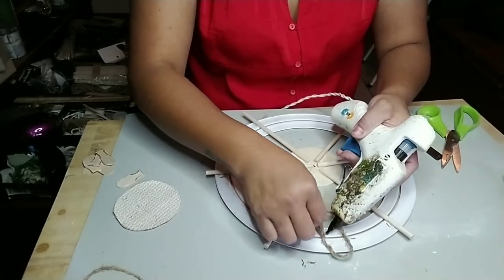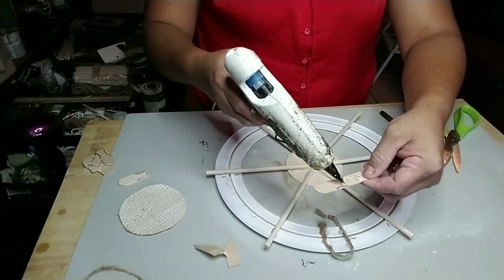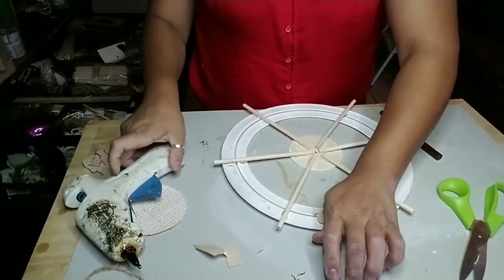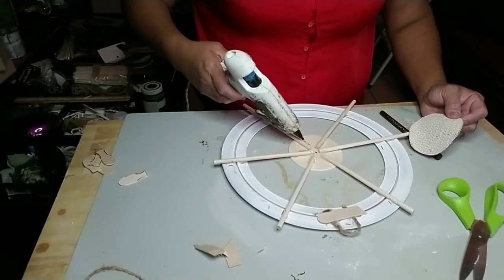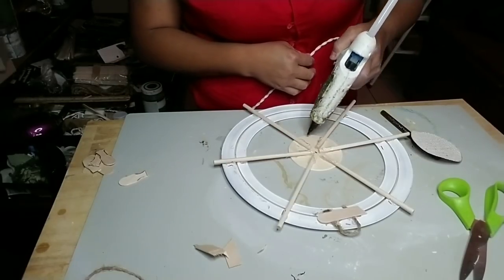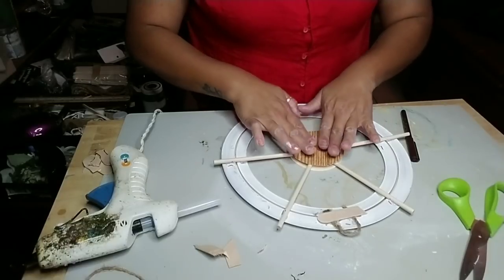With the jute twine I made a hook, since I don't have any more hanging hooks. I used one with the jute twine, and with an extra piece of popsicle stick I glued that onto it just to give it more security. Then cut off any excess jute twine.